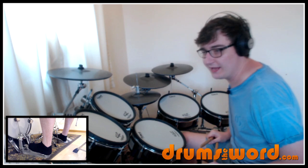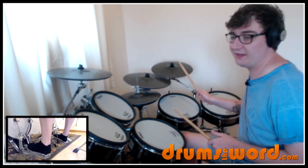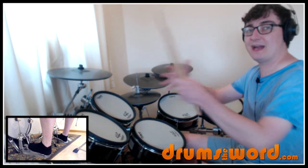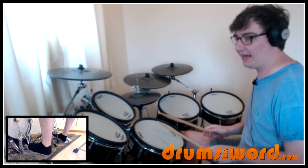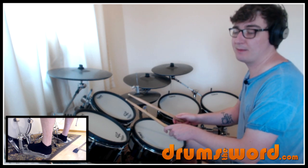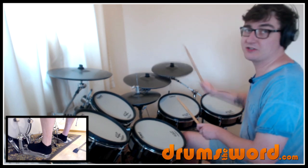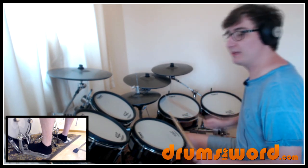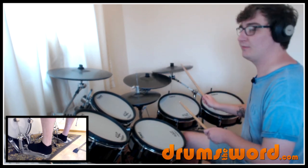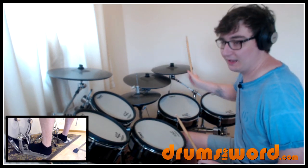Into the third line, and we get one-E-and-a leading into beat two: one-E-and-a, two-E-and-a — again using that bass drum as a step to the next lick. Then up to your high tom: three-E-and-a, same idea again, same pattern. Then four-E-and-a into beat one of the next bar. So the whole line: one-E-and-a, two-E-and-a, three-E-and-a, four-E-and-a, one. Then one-E-and-a, two-E-and-a, three-E-and-a, four-E-and-a, one.